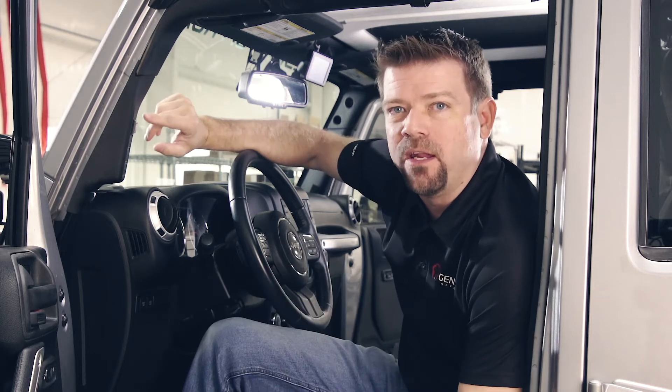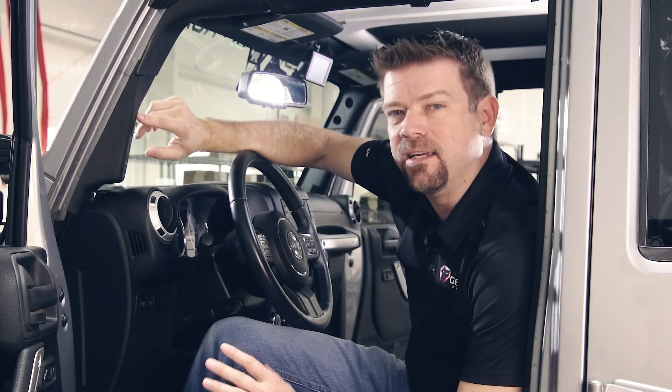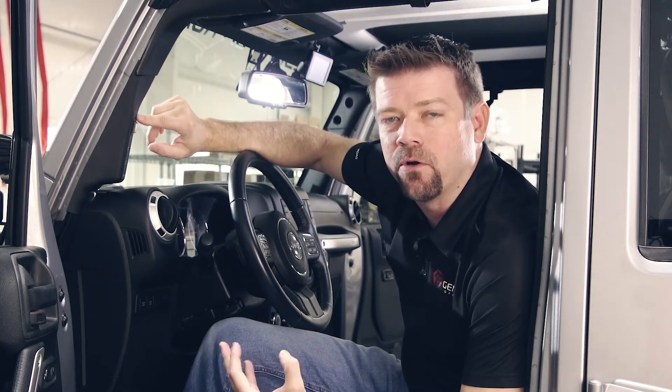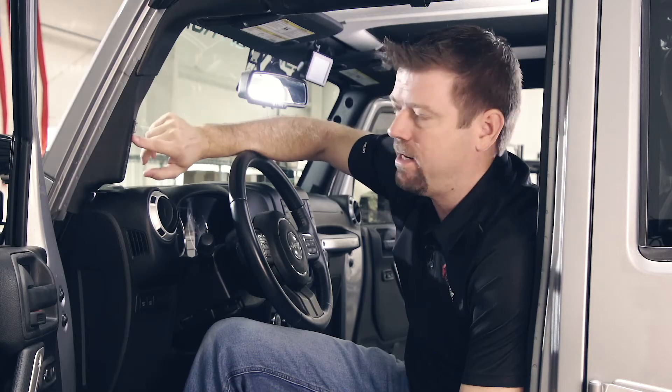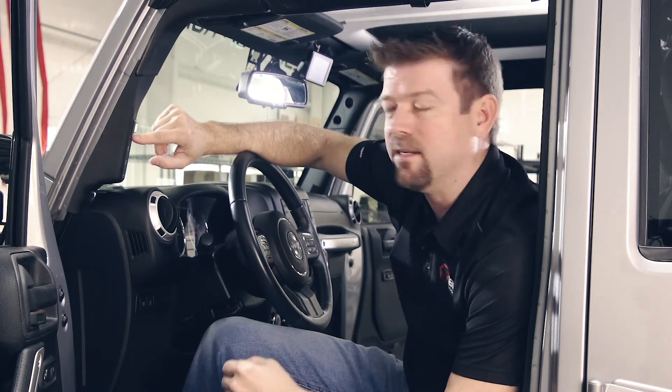On our JK, we've got the screen mounted here on the A-pillar. I like this location because it makes it real easy to see, but it's not in your way. We actually leave the backlighting turned off until you touch it. Right now you can see the backlighting is off, but if I tap it one time, it makes it easier to see. That backlighting is going to turn off after about 45 seconds so it's not glaring in your eyes at night.